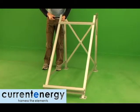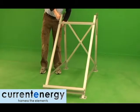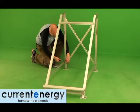Hello, we are Current Energy, your solar thermal specialists. In this video, we will mount the tank to the frame and review the various fittings and components of the tank.